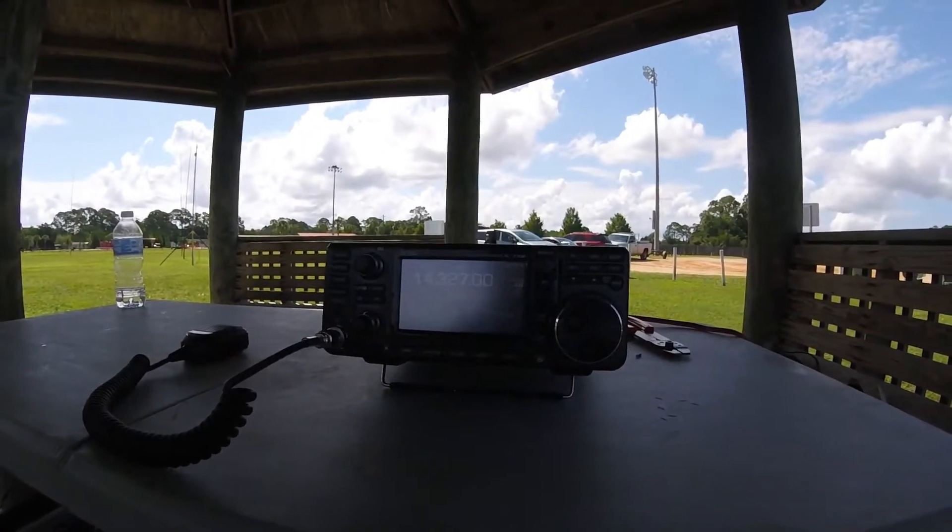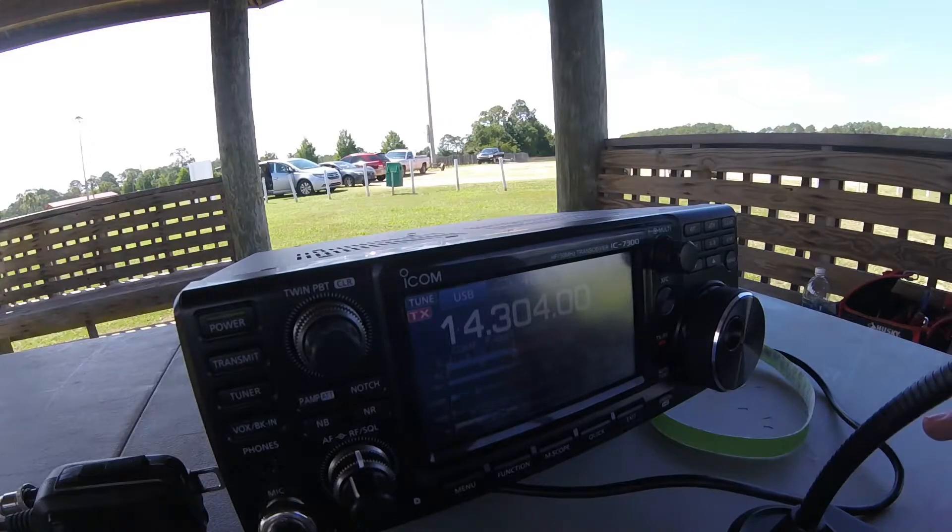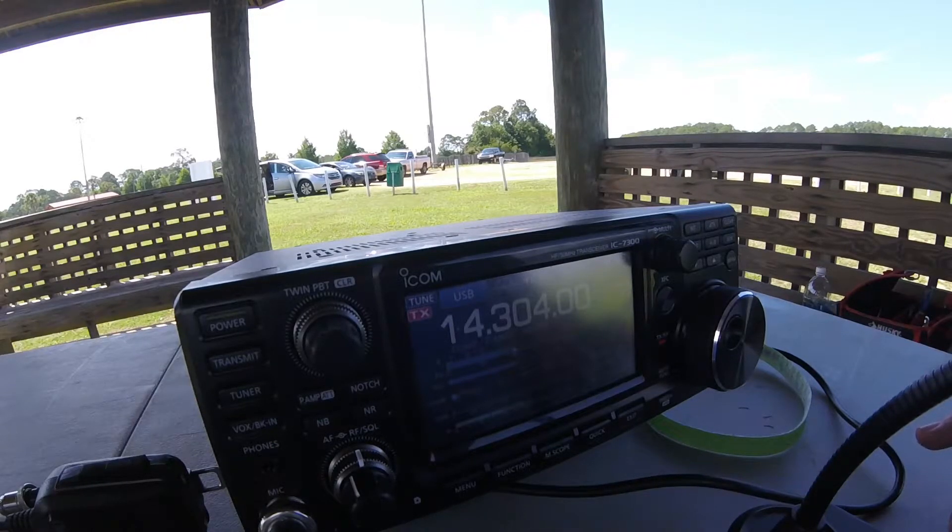We're just checking out the bands. Field Day is the weekend after next — it will be the 23rd and the 24th. We'll be camping out about 50 miles north of here, and we're really looking forward to it.